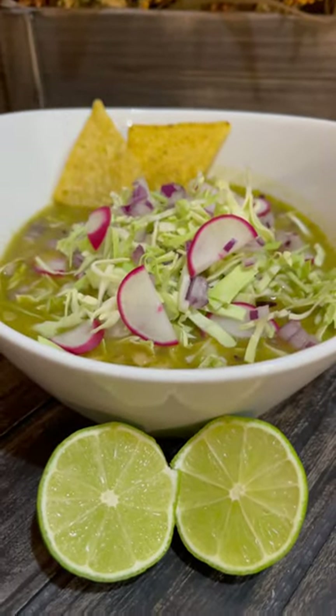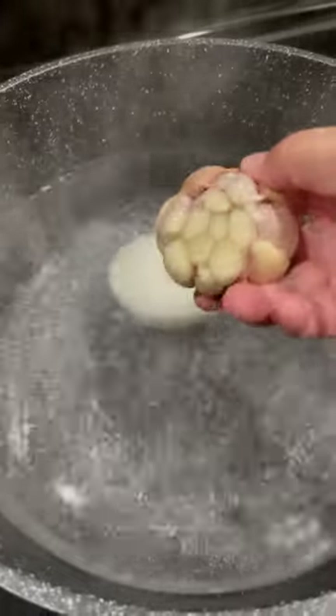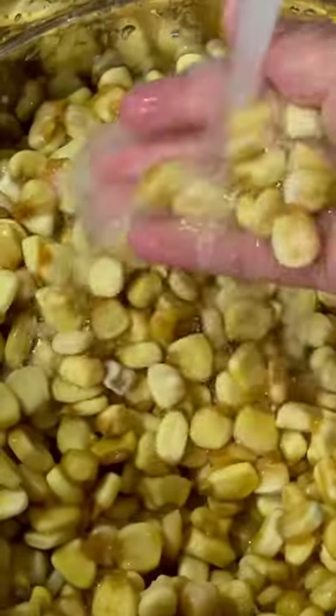For special requests today we're making green pozole. First we're going to heat up 10 cups of water over high heat, add half an onion, an entire head of garlic, and two bay leaves. Rinse three pounds of nixtamal, add it to the stock pot, and boil for about one hour.